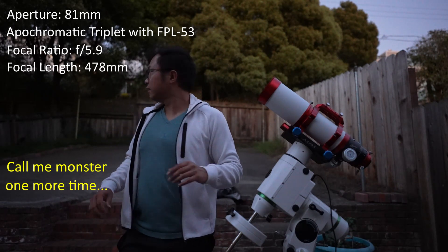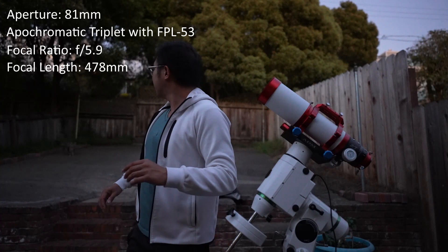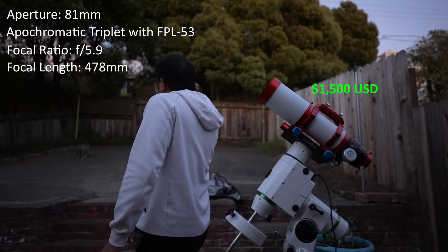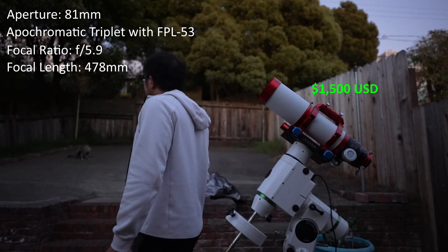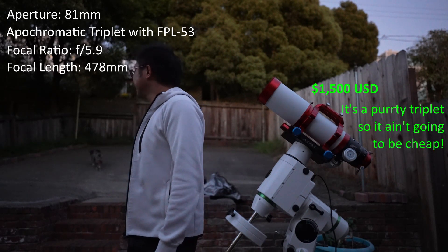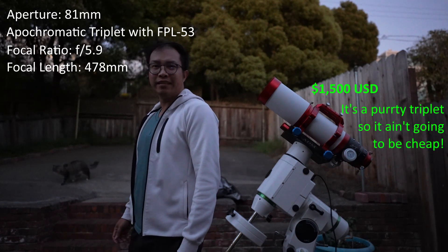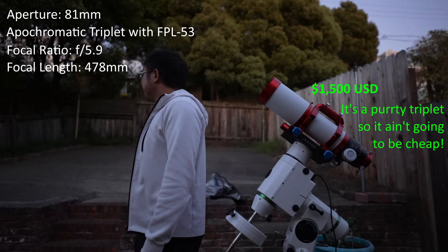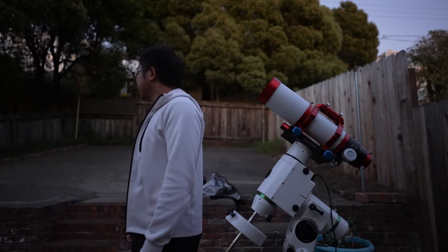I'm going to make this quick because I fear for my life. Oh, it's not a monster — it's a cat! Hey buddy. That's my neighbor's cat. I don't know if you guys can see it, but it's ignoring me, even though it was my backyard.